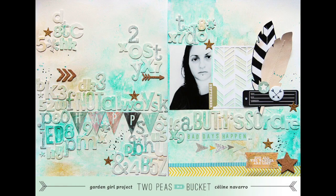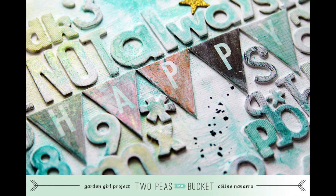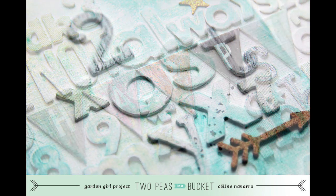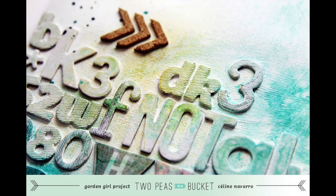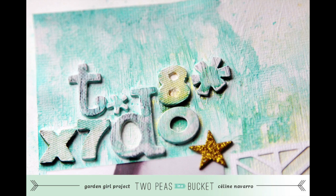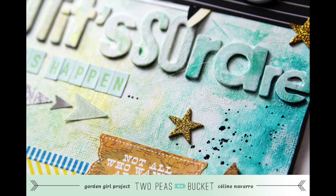So this is my final layout. I really hope that you enjoyed this video. Remember that you can use any kind of chipboards and any kind of thickers — try to use those that are chipboards, not those that are foam, because the foam ones are going to look weird when you use the heat gun on them. So thank you for watching and I hope to see you on the two-peas-in-a-bucket message boards. Take care, bye-bye!